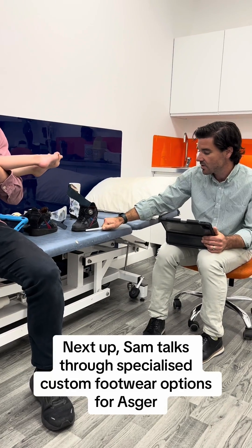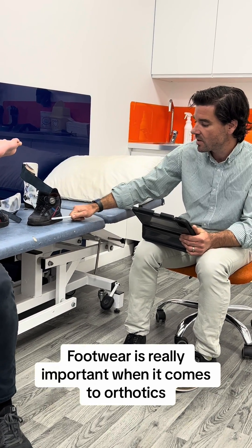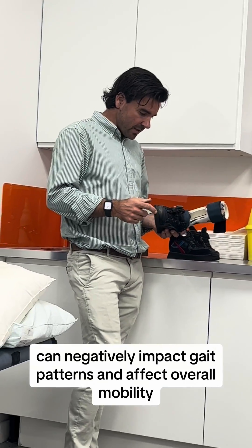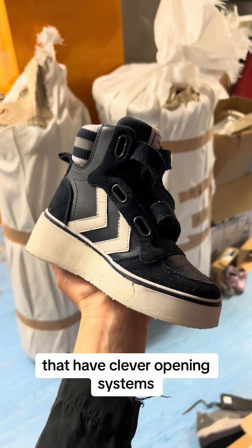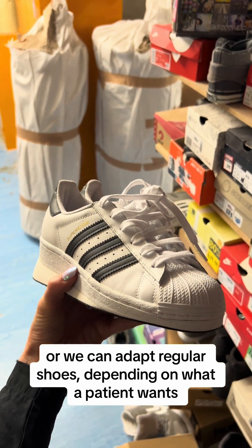Next up, Sam talks through specialised custom footwear options for Asger. Footwear is really important when it comes to orthotics — even a really well-made pair of AFOs with the wrong footwear can negatively impact gait pattern and affect overall mobility. We have a whole range of footwear that can be used with our AFOs that have clever opening systems, or we can adapt regular shoes depending on what a patient wants.